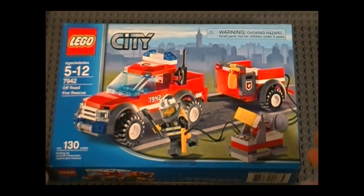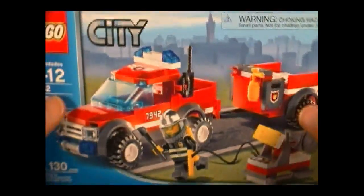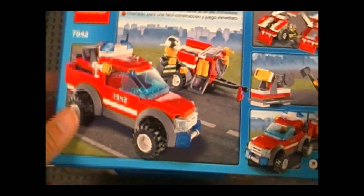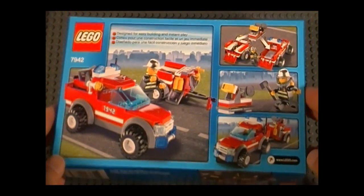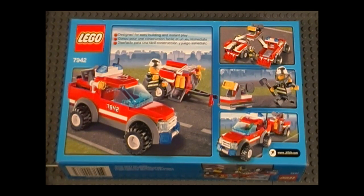Here is the front of the box, and we see one lone firefighter who thinks he can do everything. And there he is again. Here in the back, we can see that he's cleaning up all of his toys, and that's what happens when you work alone — you gotta do everything. But anyway, I'll talk about this set in more detail coming up.